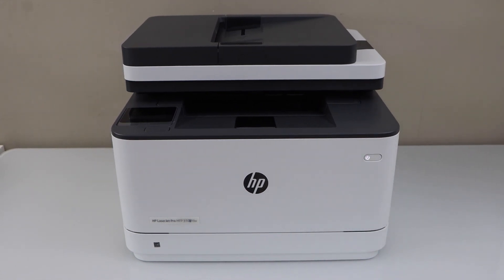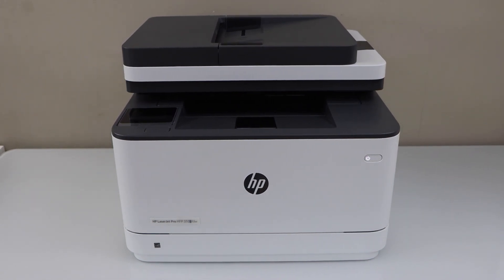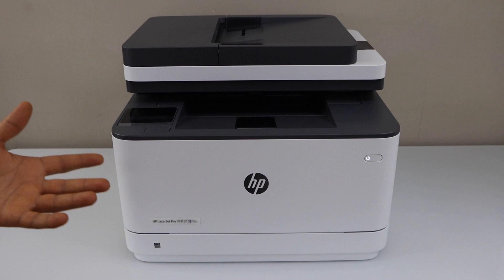In this video I'm going to show you how to set up your HP Laser Z Pro MFP3103 FDW printer. We'll do the initial setup, connect it with the wireless network, and then add it to a device for wireless printing and scanning.